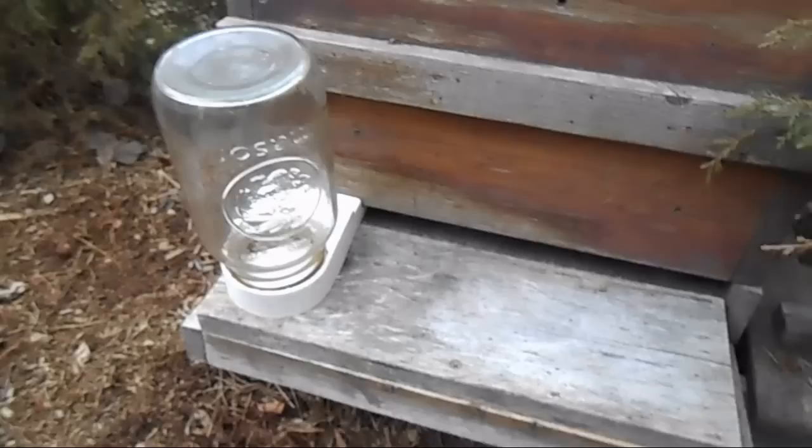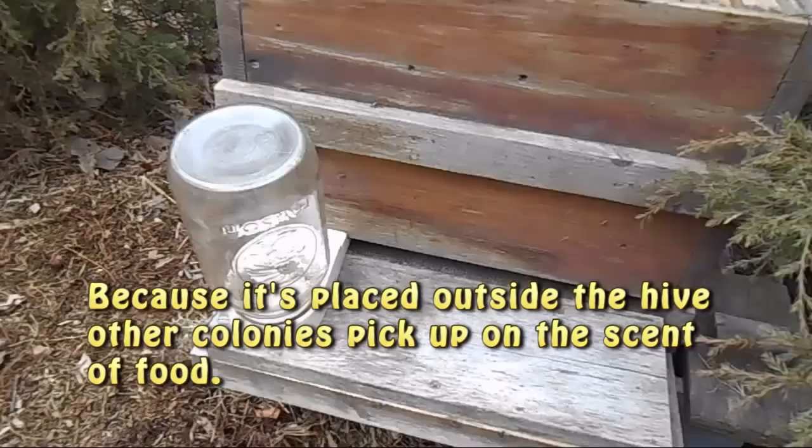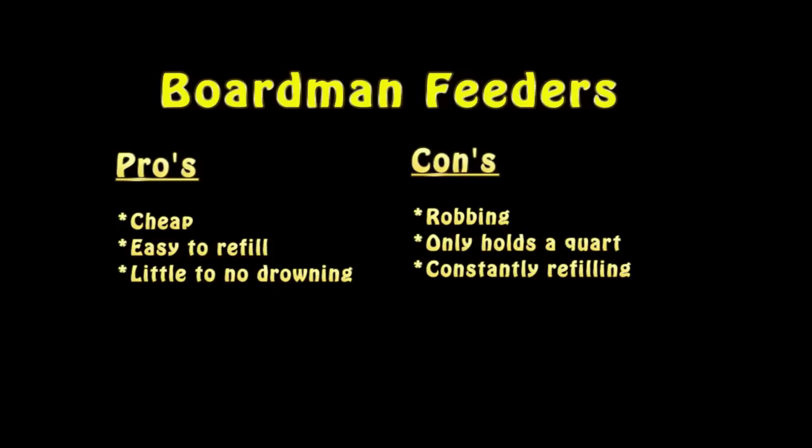This is a nice cheap feeder, I can't take that from it. The thing I do not like about it is I think it causes a lot of robbing. So moving on to the third feeder.